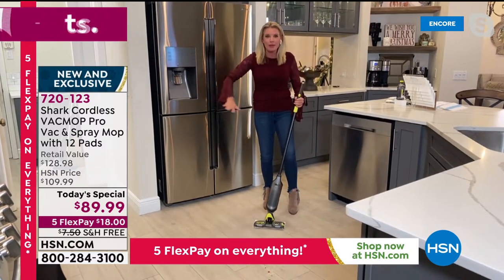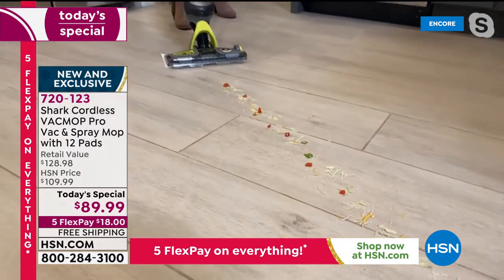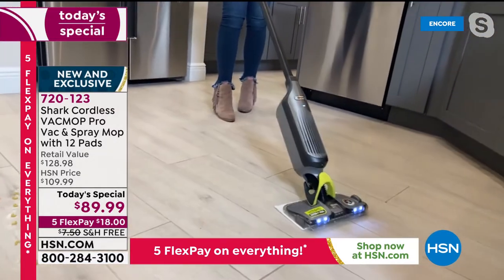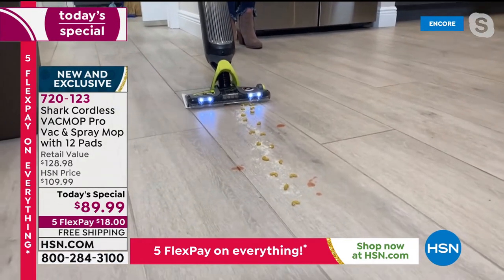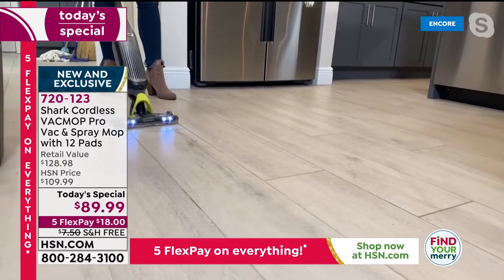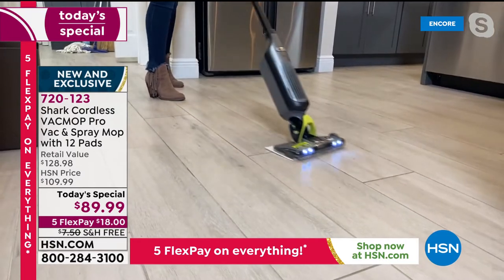Remember, there's no mess too big for this. Vacuum first and then use the spray mop. Let's say it's taco night — the kids are out here and they drop the salsa, the tomatoes, the cheese, the lettuce. It's no match. Normally I would have to go get a broom, a mop, or whatever. But not here — you're getting that complete clean. Let's say it's pasta night and I drop a big box of pasta on the floor, tomato sauce, Parmesan cheese all over the floor. It looks clean, but we all know there's stuff left behind. With the spray — now that is the complete clean we're talking about with the Vac Mop Pro.